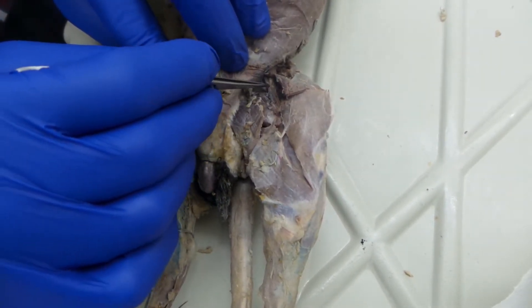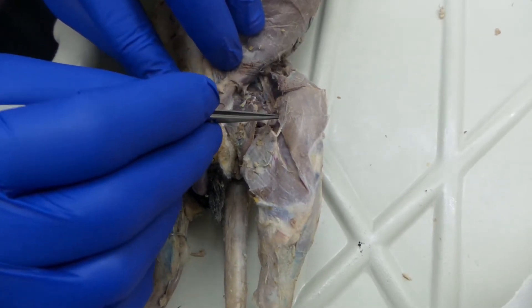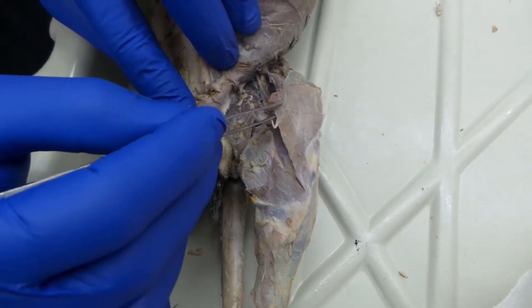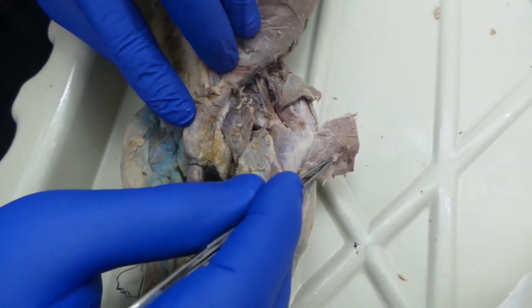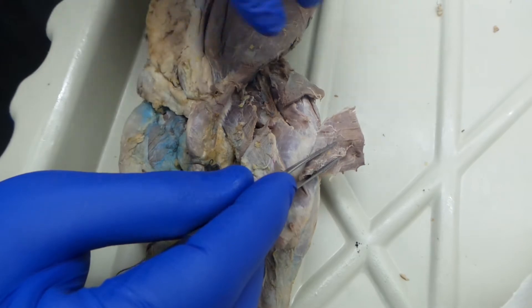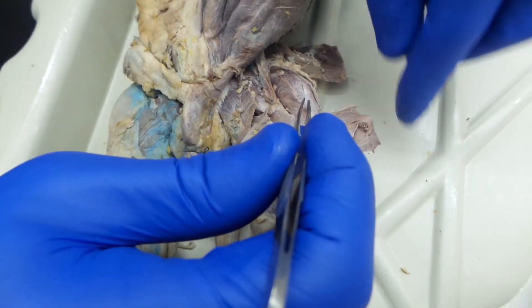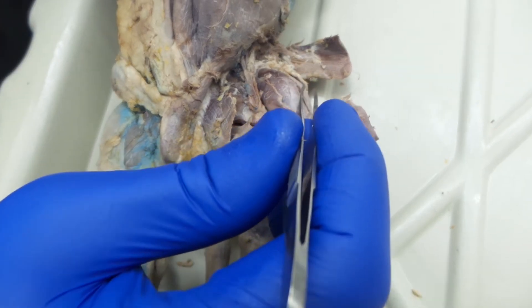One of the landmarks is these blood vessels right here. What you want to do is just kind of lift these. There's going to be a little bit of fat to help you along. Cut through the belly of that muscle so you can pull back your sartorius. And then from there, you can see a handful of other muscles.